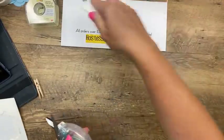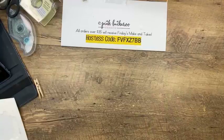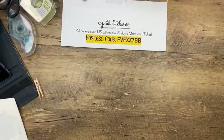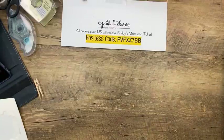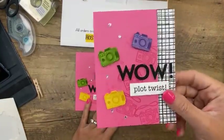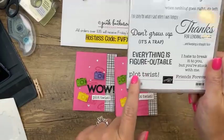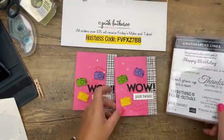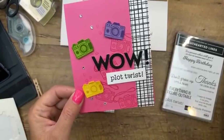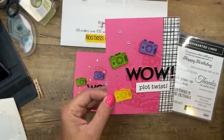One more project and it's 3 o'clock, so we're not too late. This card is so fun — it says 'Wow, Plot Twist!' which I think is hilarious. That's from Lighthearted Lines. Think of all the different reasons you could send that! We're going to make these 3D letters W-O-W and 'Plot Twist' and use those cameras from the Sweet Farewell set.